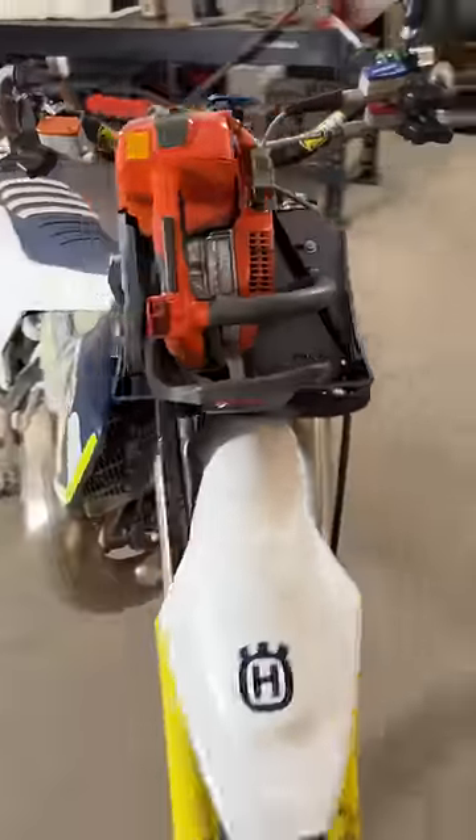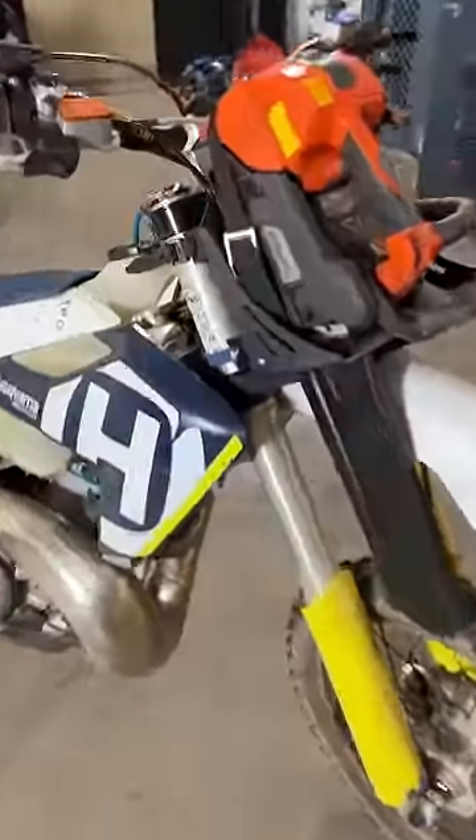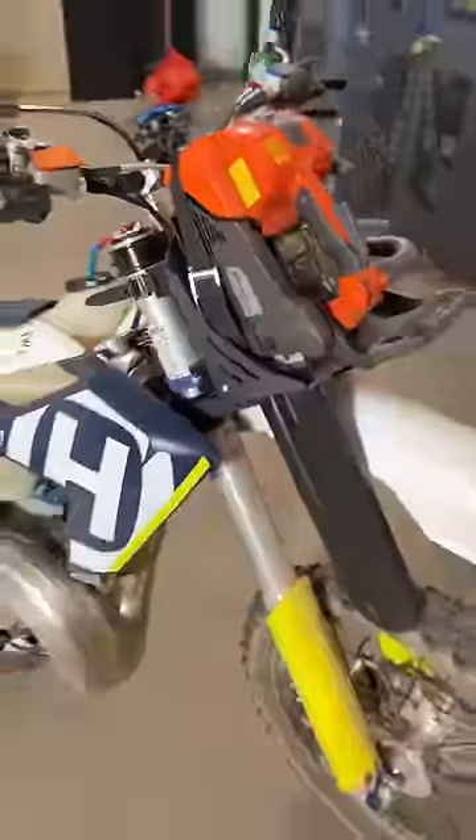Oh goodness, that's pretty cool. So that's an Enduro Engineering mount. No tools, just strap it on and you're ready to go.